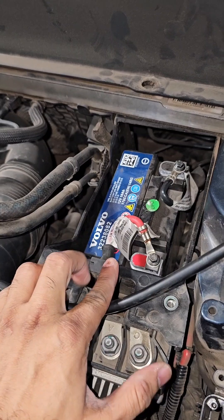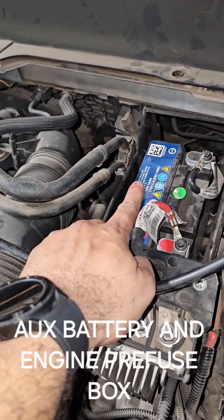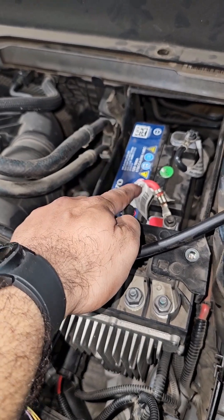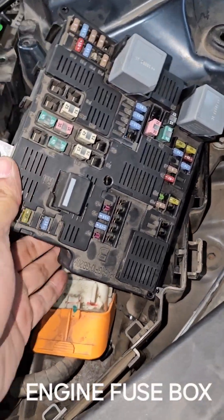That's the auxiliary battery — and what a location Volvo has chosen to put it. This is the front fuse box, like I showed earlier.